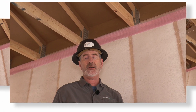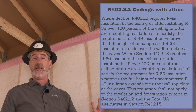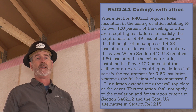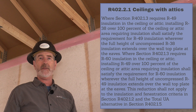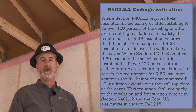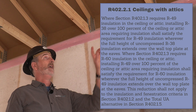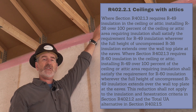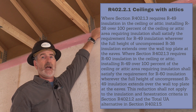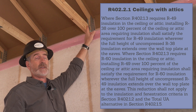The specific insulation requirements address attics with and without ventilated spaces. For attics with ventilation spaces, the requirement in the 2021 IECC in climate zone 5 is R60. However, you can drop that down to R49 if that insulation at its full height of R49 is achieved over the top plate, which means you have to have a raised heel truss in order to do that.